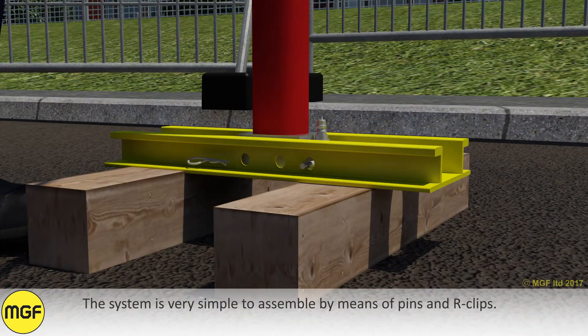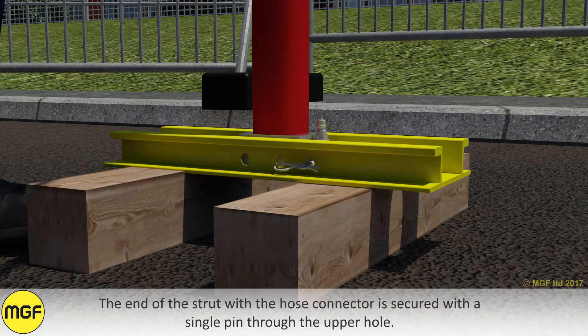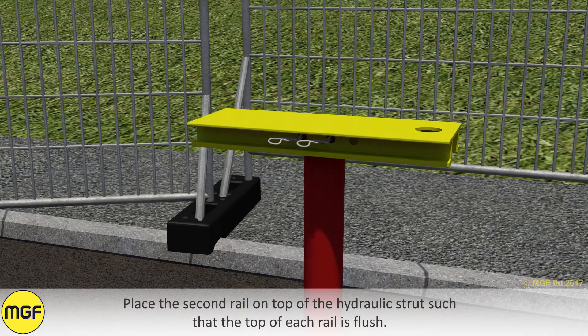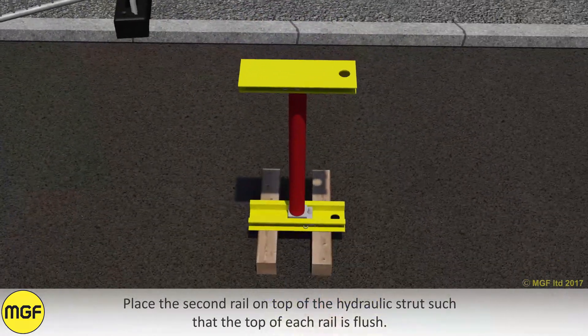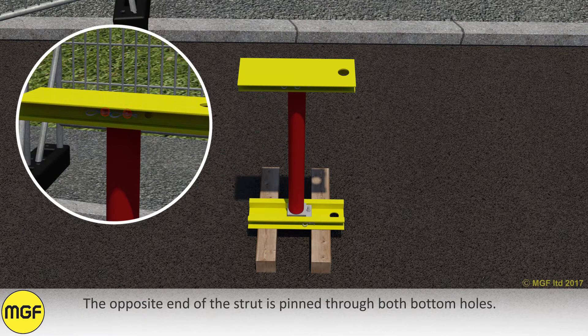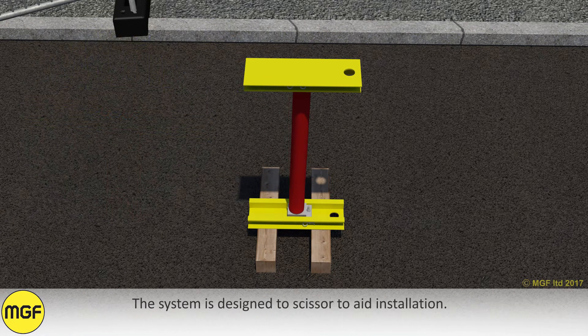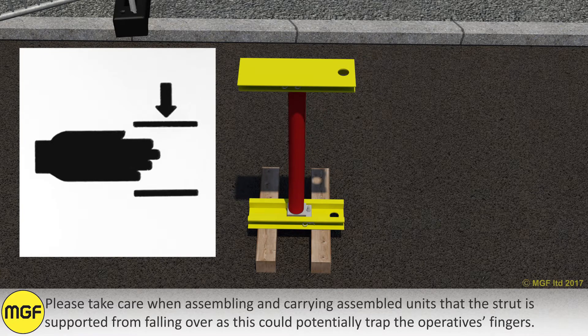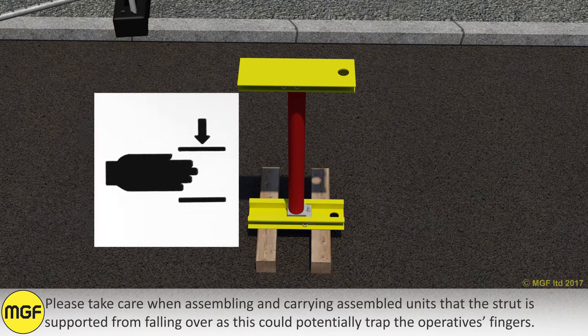The system is very simple to assemble by means of pins and R-clips. The end of the strut with the hose connector is secured with a single pin through the upper hole. Place a second rail on top of the hydraulic strut such that the top of each rail is flush. The opposite end of the strut is pinned through both bottom holes. The system is designed to scissor to aid installation. Please take care when assembling and carrying assembled units that the strut is supported from falling over, as this could potentially trap the operative's fingers.